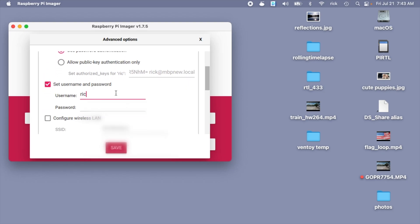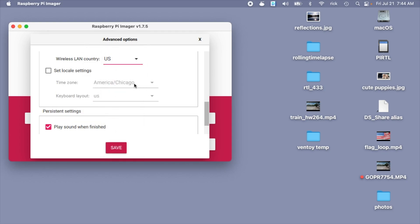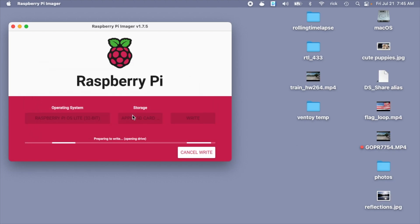I need to enable SSH and set a username and password. I'll set the username to pi and the password to raspberry — you'll want to use a good username and password here. Next I need to configure the LAN, so I'll enter in some Wi-Fi credentials. Make sure you choose your Wi-Fi LAN country; I'm in the US. I'll set my locale settings, time zone, and keyboard layout. I'll hit Save and then Write. It's asking me if I want to continue — I'll say yes, enter my password, and it will image the card.